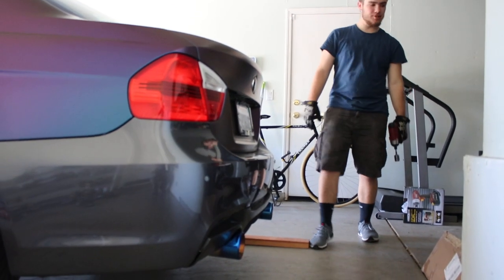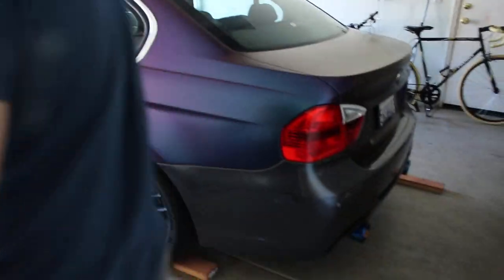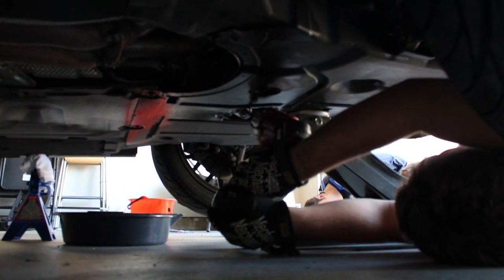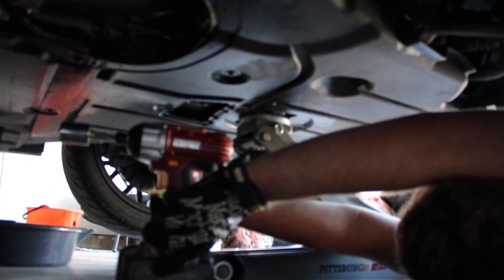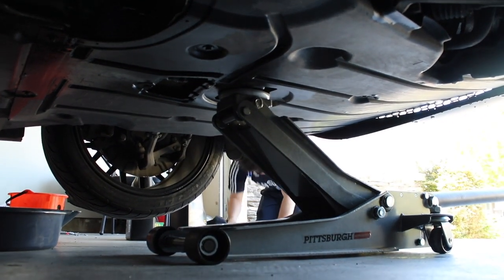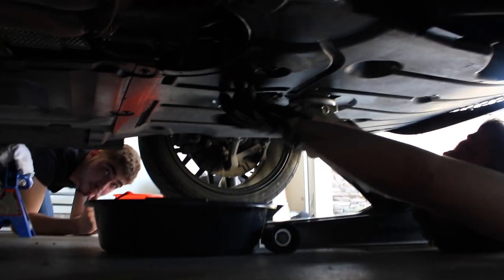You're going to want to put something behind the wheels so that way it doesn't roll back on you, because then what's going to happen is you're going to be under the car and you're going to get crushed - it's going to be a bad time. No one wants that. The socket isn't going to work - it's too small and won't fit. You've got a jack stand and everything else in the way. You need a regular socket wrench.